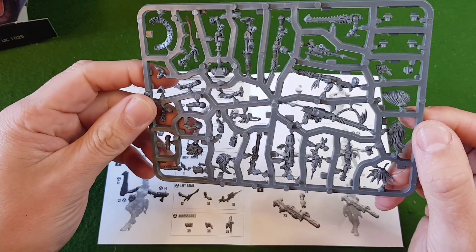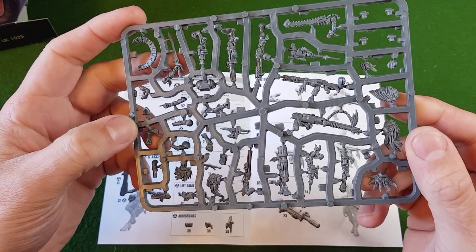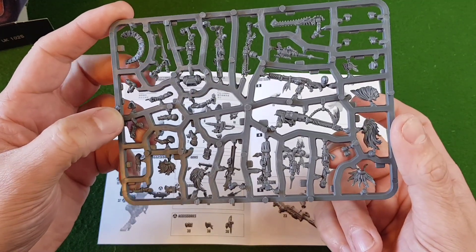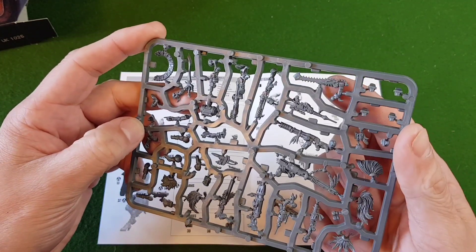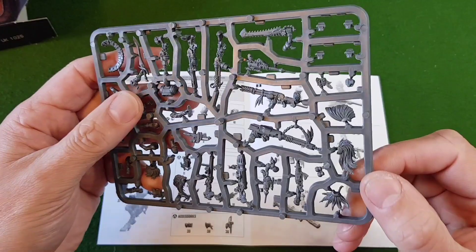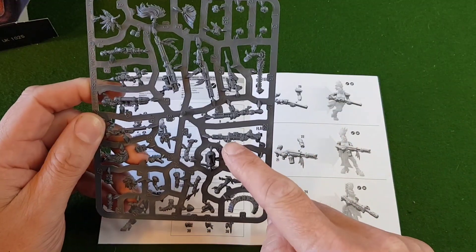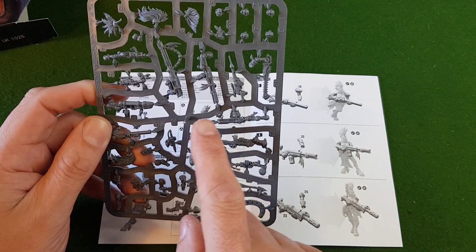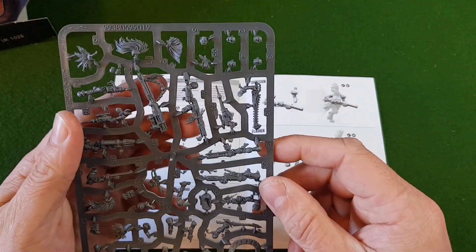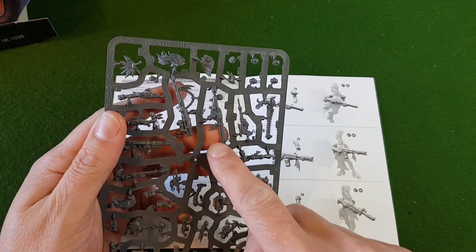The first thing we've got here is individual arms — a variety of things. We've got auto pistols, different swords, a needle pistol, a stub gun there, and a nice-looking chain sword. Then for weapons we've got a shotgun just there, a meltagun, and it looks like a hand flamer and a flamer.